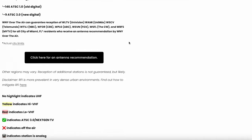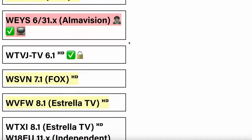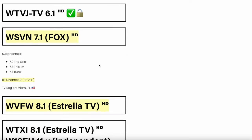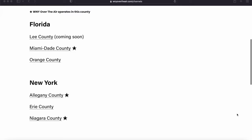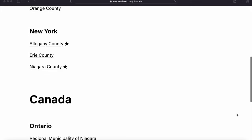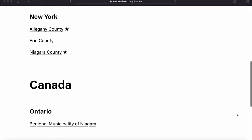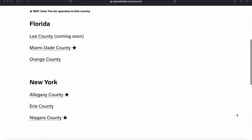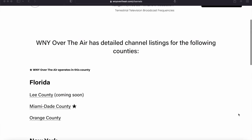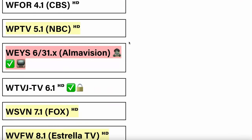First, before you even purchase an antenna, it is crucial to know what frequencies your local television stations are broadcasting on. If you're from Western New York, Southern Ontario, more specifically the GTA, or South Florida, visit wnyovertheair.com/channels. There you'll find what frequencies your local television broadcast stations are using.